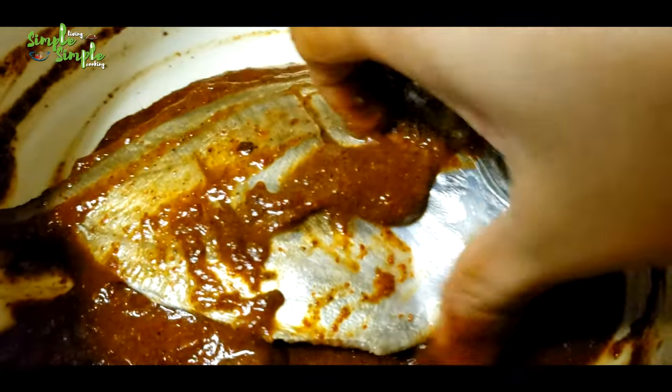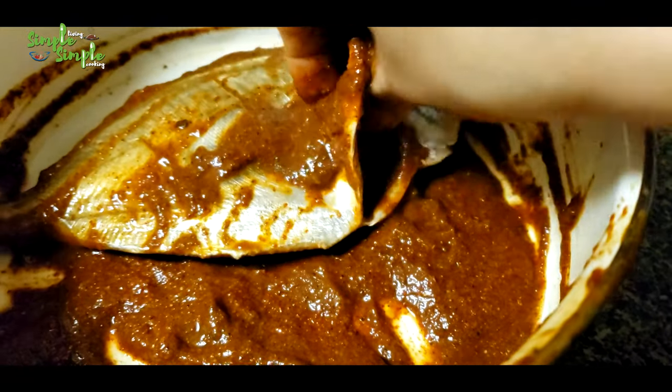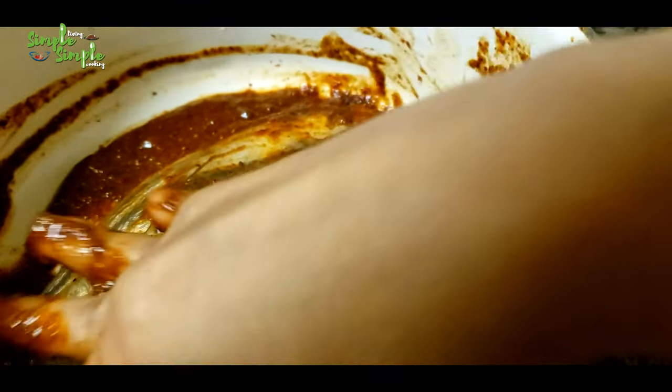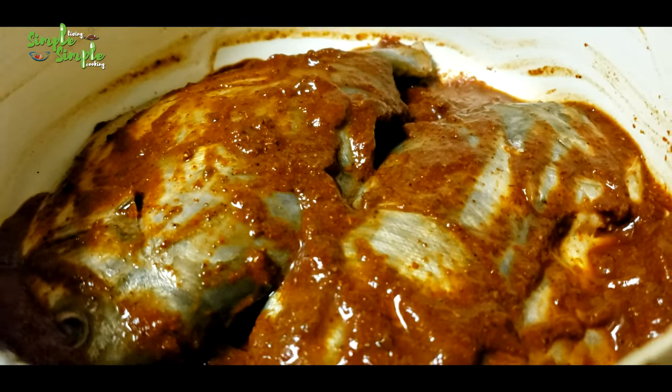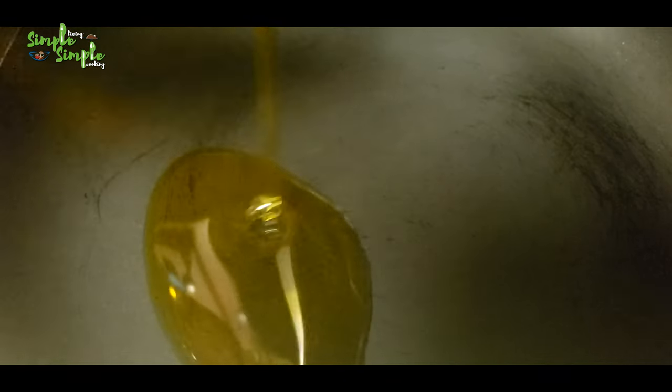Coat the fish completely everywhere, even on the inner side. You can make slight slits on the fish so that the marination gets inside well — this is optional. Marinate it for three to four hours.